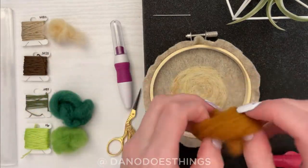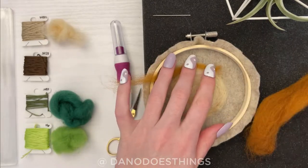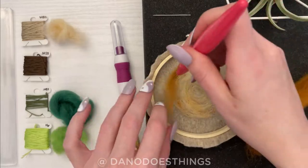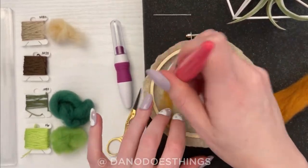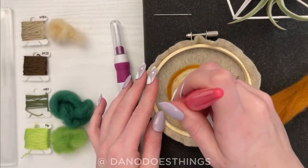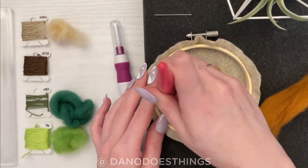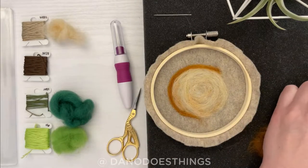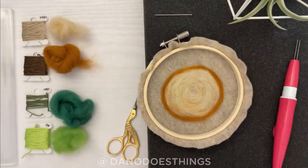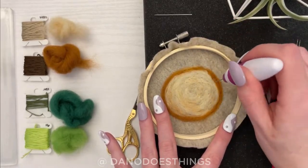Next, we will use the darker brown to create a thin ring around the lighter brown to be the beginning of the tree stump's bark. When you take a piece of wool, gently pull it to stretch it into a long, thin section. Once your first layer of felting is down, you can use a single needle at an angle to tighten up your felting.